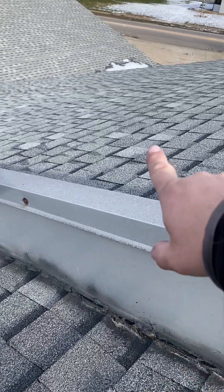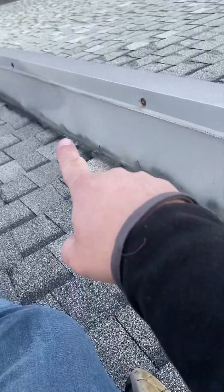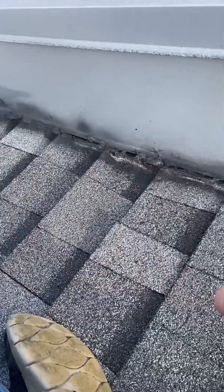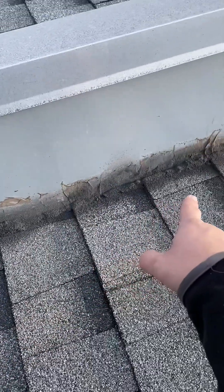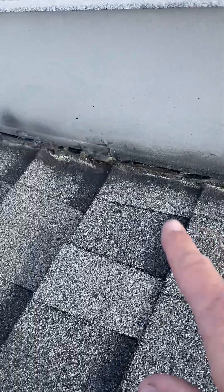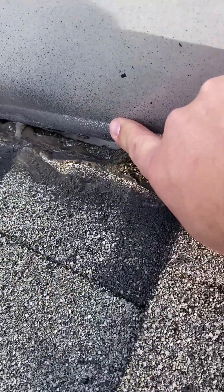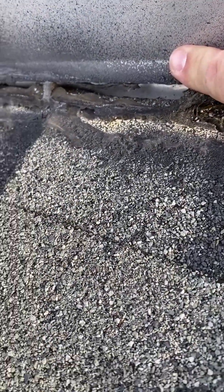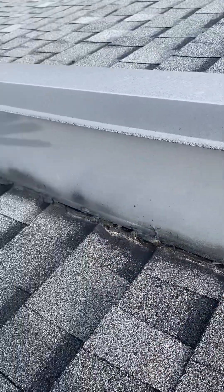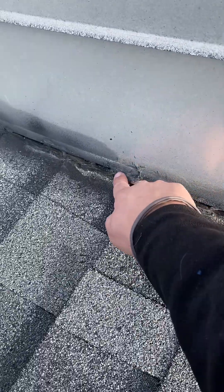Take a look at this commercial roof — there are two layers here and this separates the middle part right here. What they did was seal this with tar along the edge. You can see there's a crack right here, and there's metal flashing underneath it. That's great that it's there, but with this being sealed here and there's a crack in the tar seal...